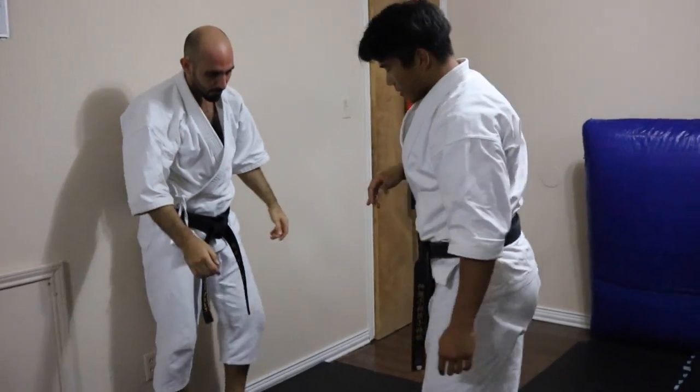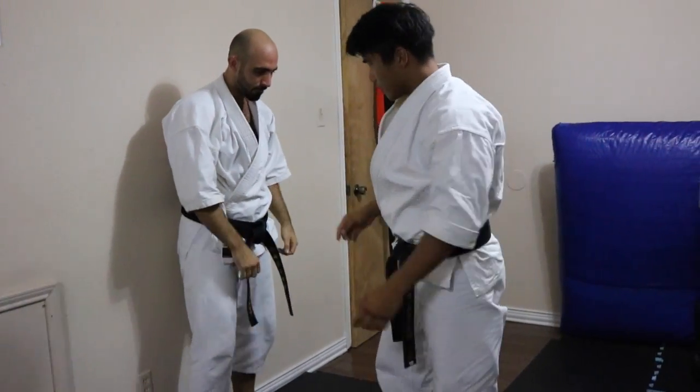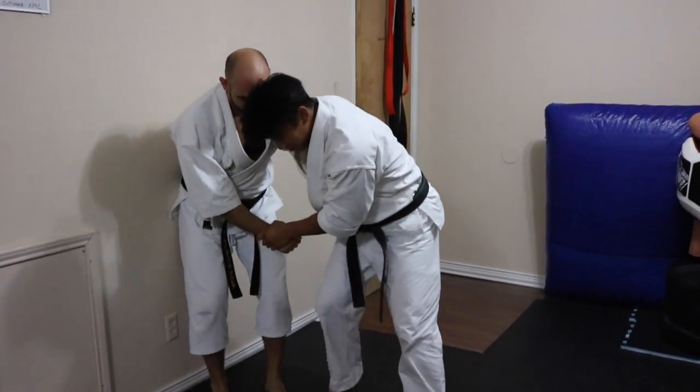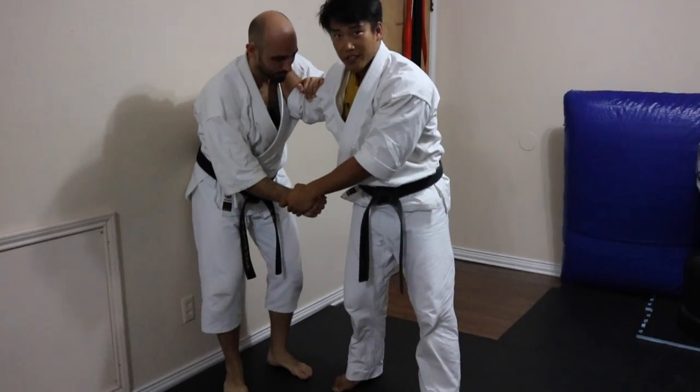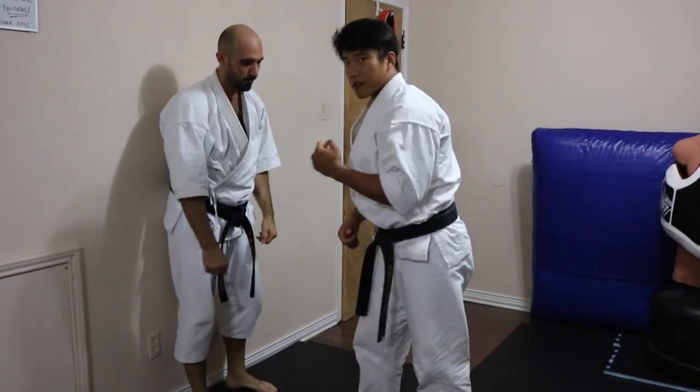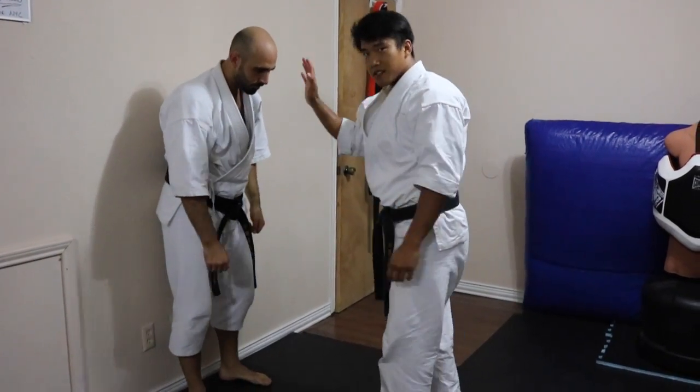Notice how right after he goes low, he goes immediately to the high. We're not trying to stomp here — he's not just stomping on my feet and holding everything stable on top. We're still trying to go low and then as quickly as possible go high. Our attention is always up top.